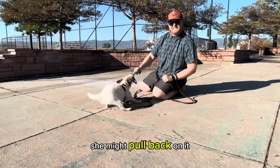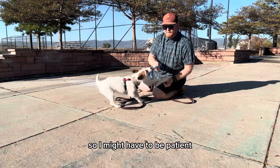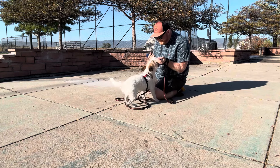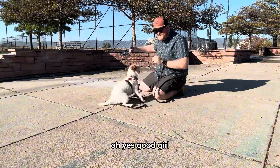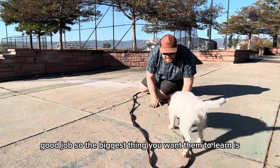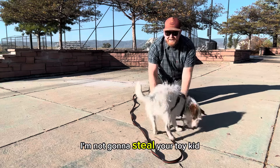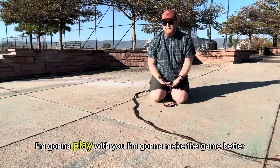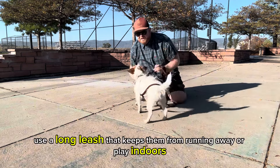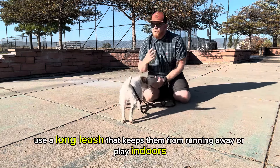Now I'm going to stop grabbing her collar and just hold the toy really still. She might pull back on it, so I might have to be patient. Drop — yes, good girl, good job. The biggest thing you want them to learn is: I'm not going to steal your toy — I'm going to play with you and make the game better. If you have a dog who likes to play keep-away, use the long leash to keep them from running away, or play indoors.